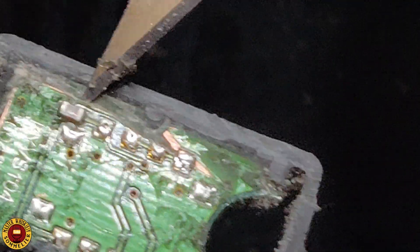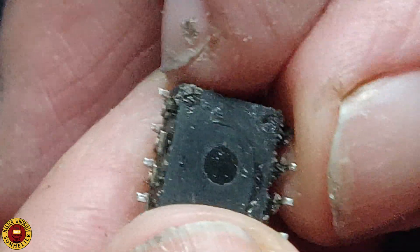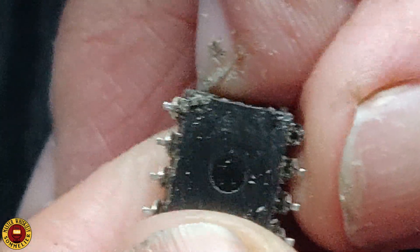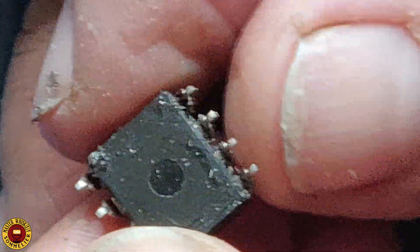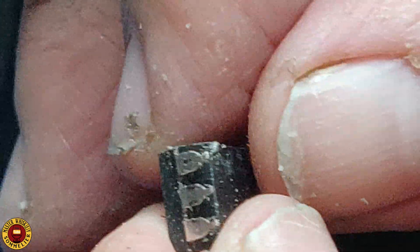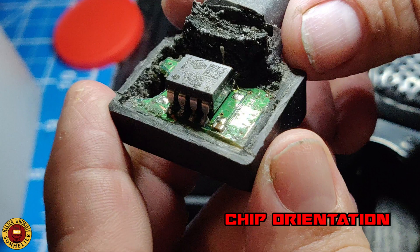This is my mistake right here — this is why you have to be very careful. I cut into the board; luckily it did not cause any damage, but this is why you must be careful. You can use a jigsaw and you may have a little bit more control. That's the chip, all nice and clean.